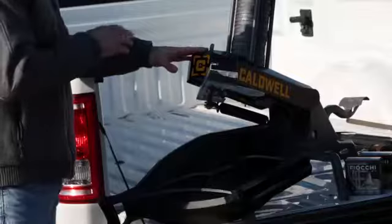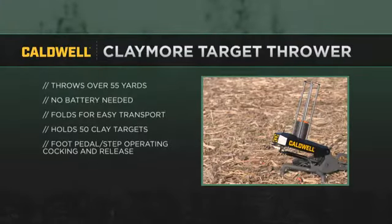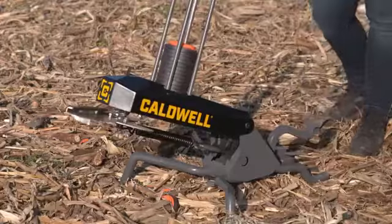Talk to me about the pitch, because I noticed it looks like we can adjust the pitch of this. Yes, you can adjust the pitch — this will throw them high, low, to the side. You can throw it any way you want, so you can still have that awesome sporting clays range fun in your backyard. And you were telling me it folds up nice and compact so I can fit it right in the back seat or the trunk of my car. Yeah, throw it in the trunk of your car, throw it in the back of your truck — super easy to bring out with you.